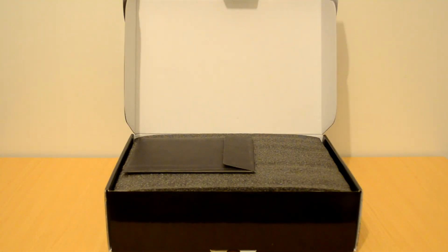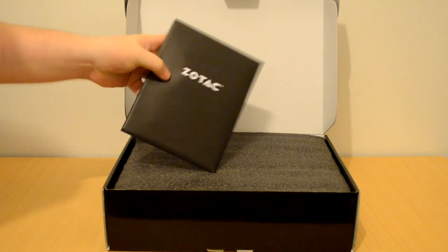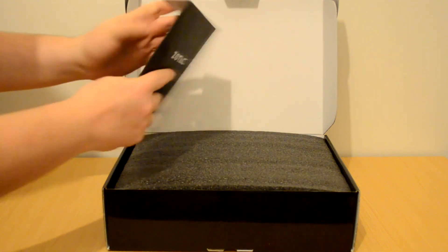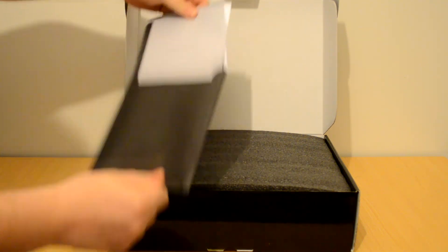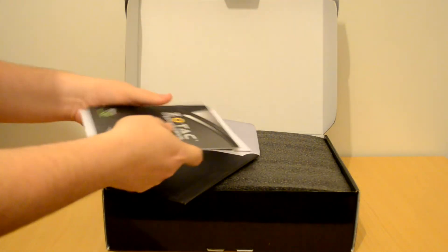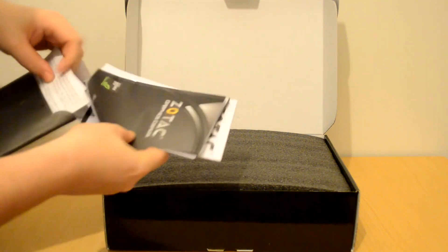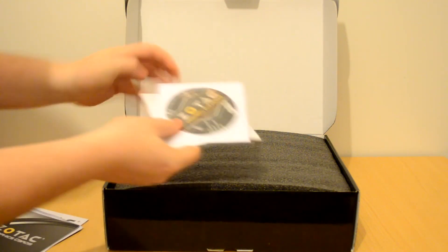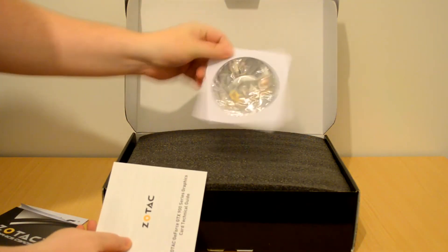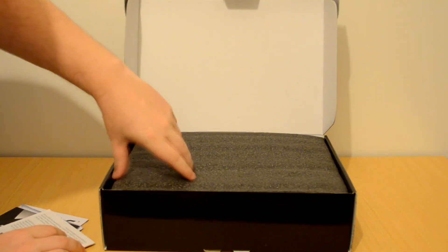Opening and looking inside the box, we have a little pack which has a Zotac logo on it. Inside you've got things such as the instruction manual, warranty information booklet, and information all about the features of the card. Hidden inside there is also a driver installation disc, but I would still recommend downloading the latest NVIDIA drivers off the website. The packaging is very good.